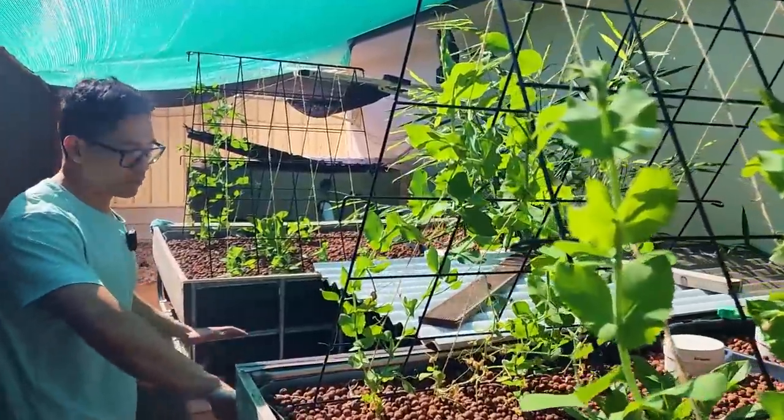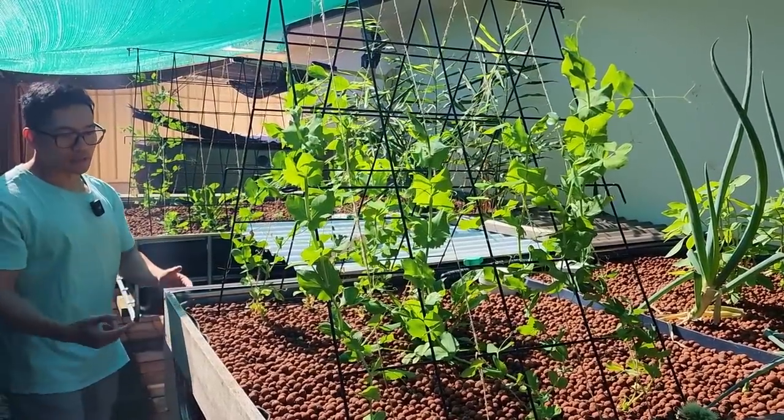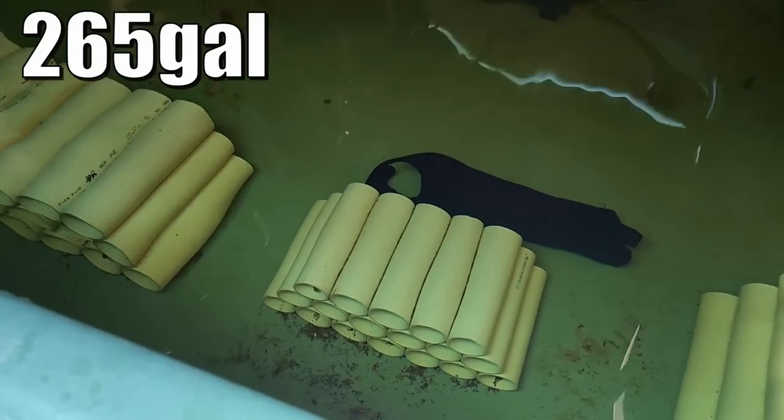It's just two black IBC tanks chopped vertically and screwed all together, running on planks on Besser blocks. This tank was originally someone's turtle tank that I bought off them on Facebook Marketplace, and I'm using it as about a thousand litre sump tank.